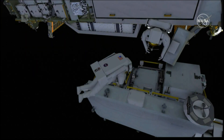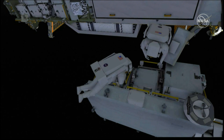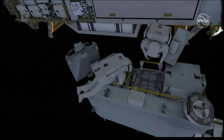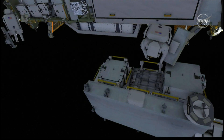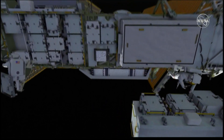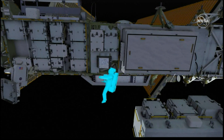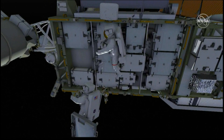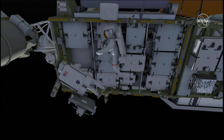The two crew members release the adapter plate, and EV2 stows that on the BRT. EV2 translates out to the integrated equipment assembly while EV1 stows the old battery on the exposed pallet. EV1 then joins EV2, and the two crew members install the adapter plate.